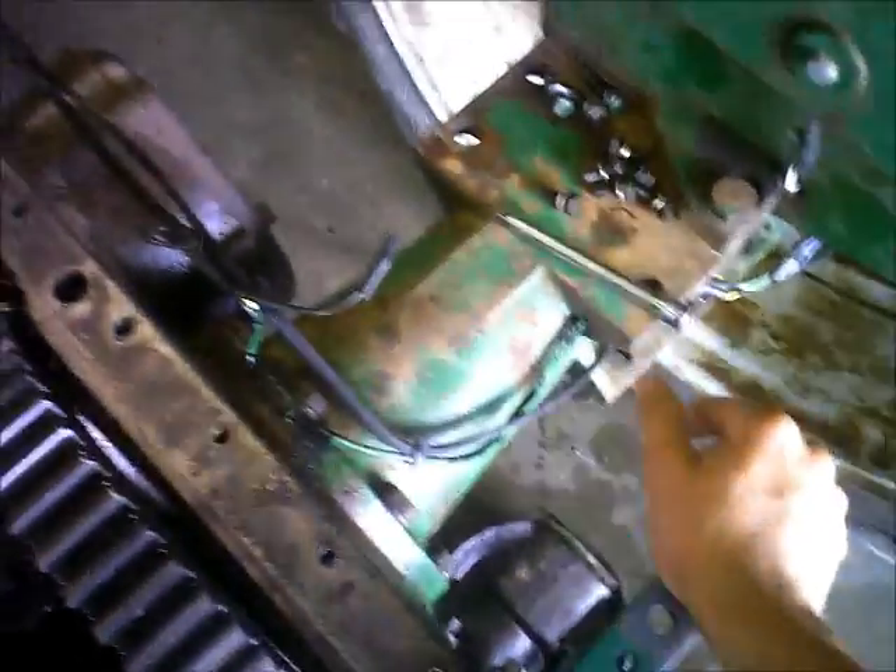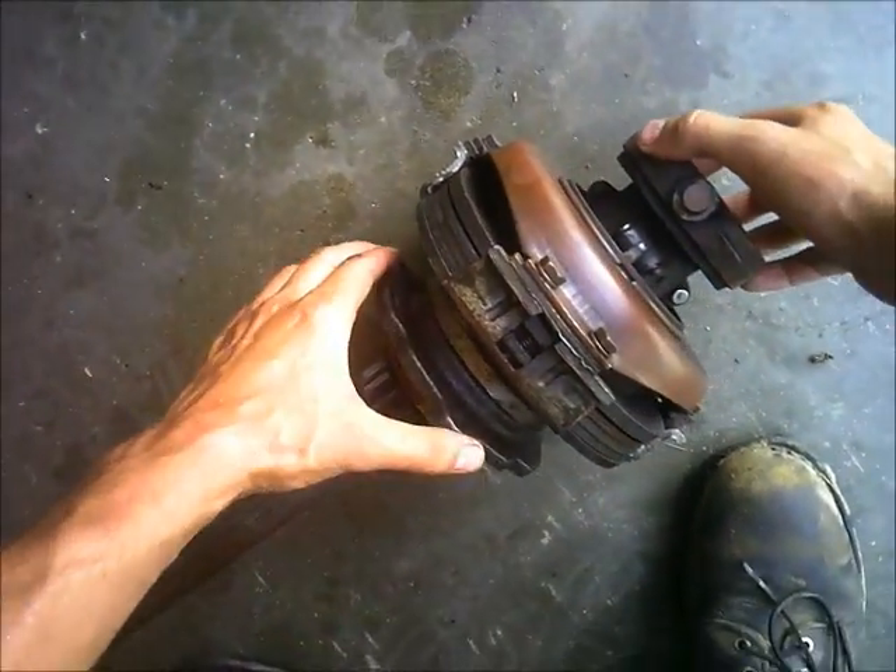Bolts are back in and tight. Seals are in it. This part's where you start going back together.